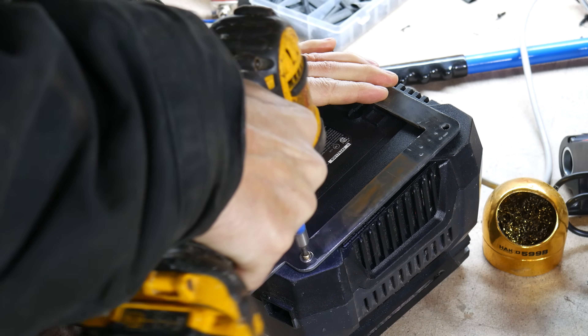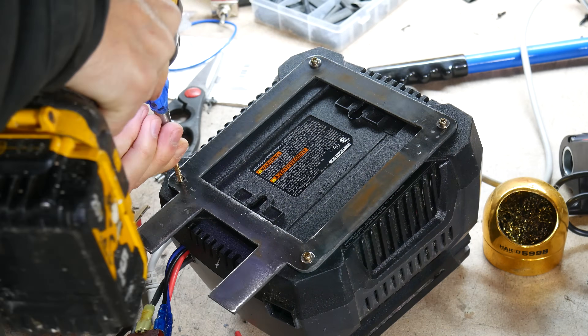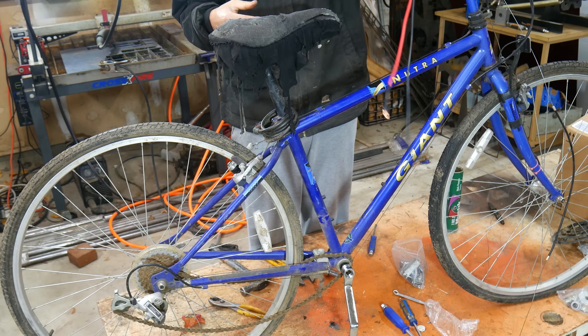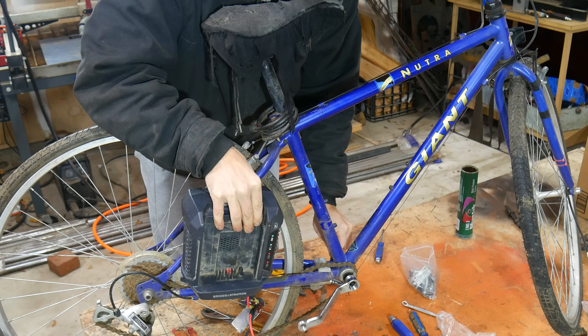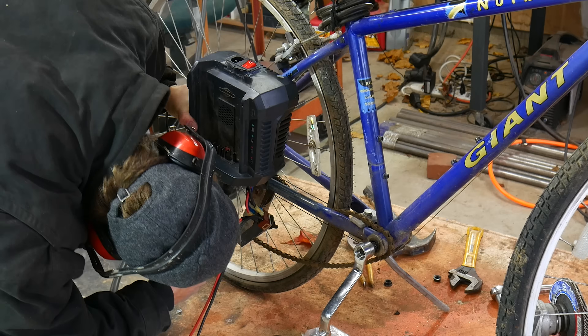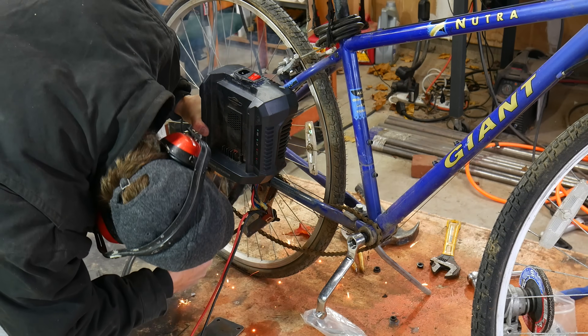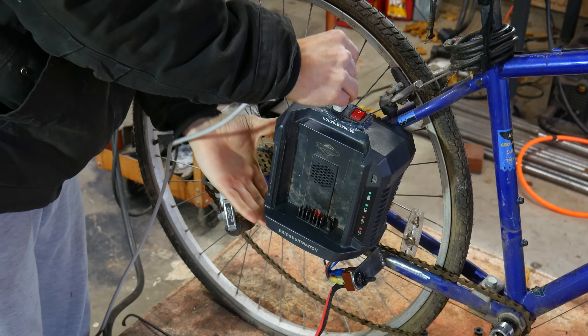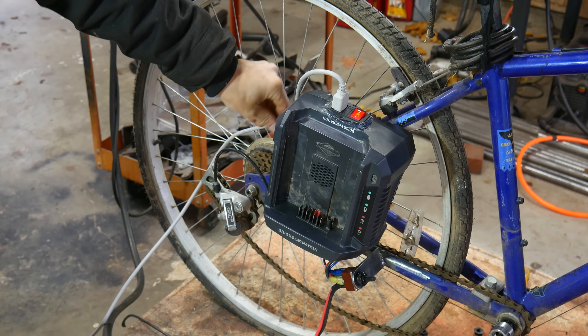Off camera I cut out a metal bracket and that screws through the entire charger. I then had to decide where exactly I wanted to mount this thing — I could have made a rack for it, but I'm too lazy. And just like that, we're charging the battery.